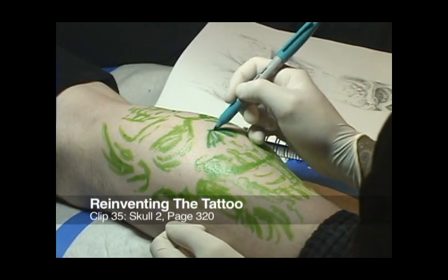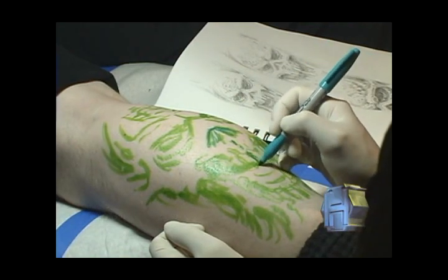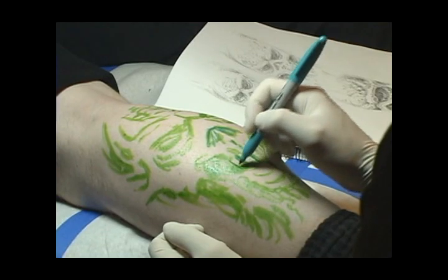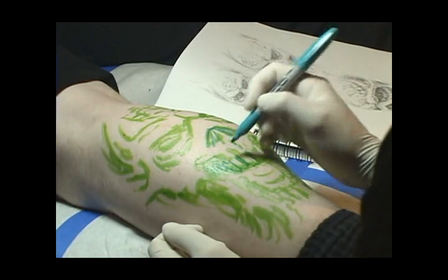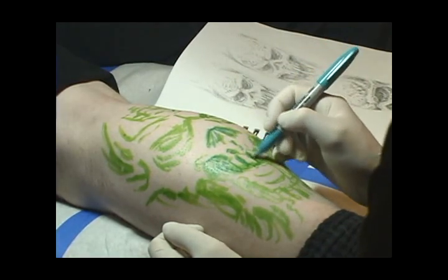With the basics of the design roughed out on the skin with light green marker, the next step is to come in with a medium tone marker — such as this turquoise one — and bring the drawing up to the next level of refinement. Getting more exact with the details, going over some of those messy lines and putting down clean lines instead, and fine-tuning everything else that was roughed in during that first step.